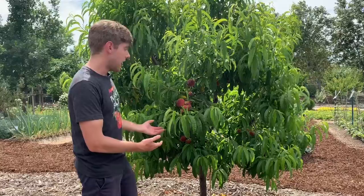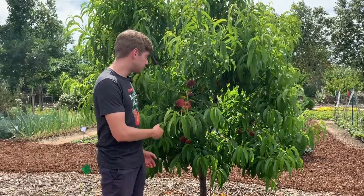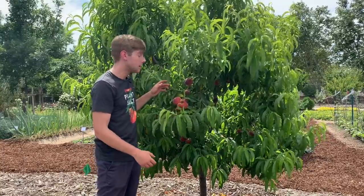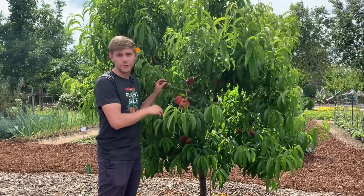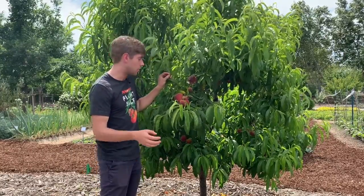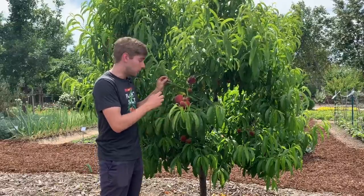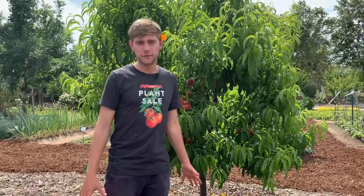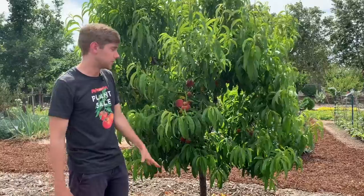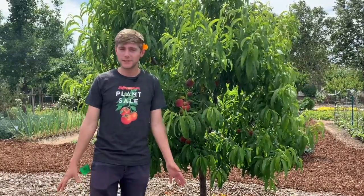Right behind me I have a really lovely peach tree. If you can see these peaches, they're in the middle of growing — they'll be ready soon. But not too long ago, these were just flowers. A bee, butterfly, or moth came along and pollinated them, and once that occurred, they started growing into fruit. So if a flower goes un-pollinated, it's not going to grow into a fruit. If we didn't have a lot of bees in this garden, this would still be a flower getting ready to fall off. But luckily, we've got our peaches and they'll be ready soon.